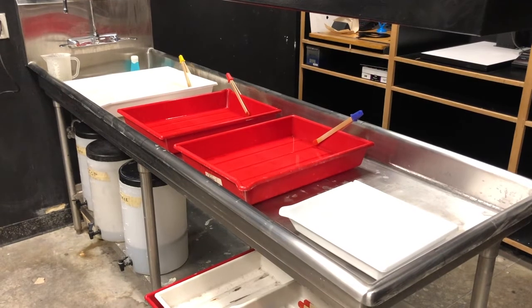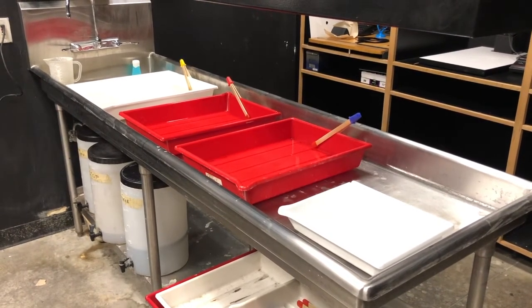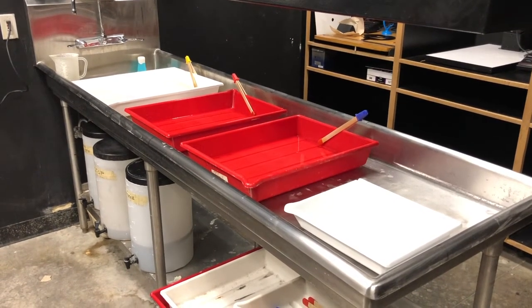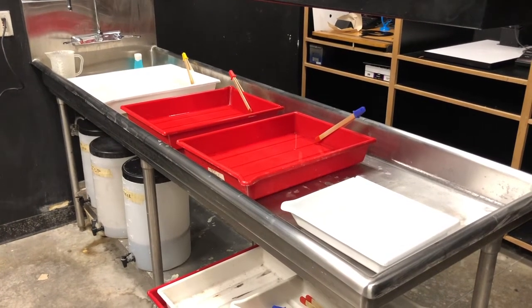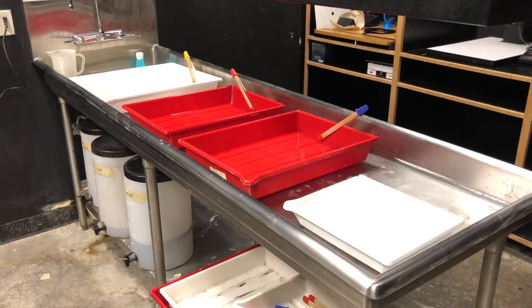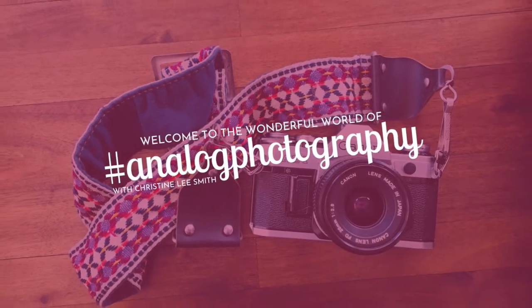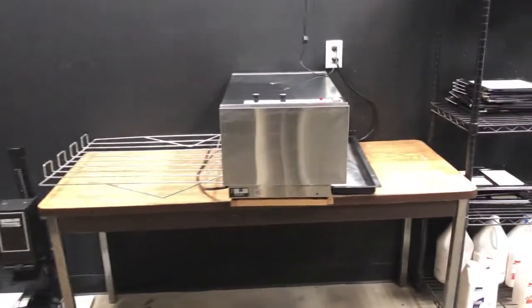Hey everyone, it's Christine Lee Smith, analog photographer, and today we're here talking about darkroom chemicals for black and white process. Before we jump in, don't forget to hit subscribe and ring the bell to be notified every time I post a video. All right, let's do this — welcome to my darkroom.